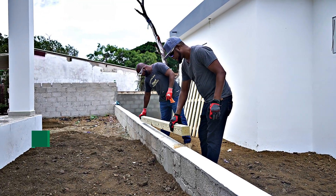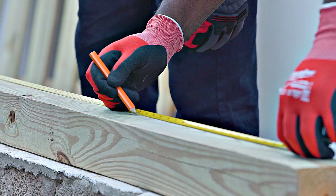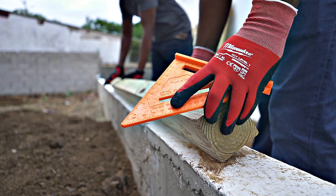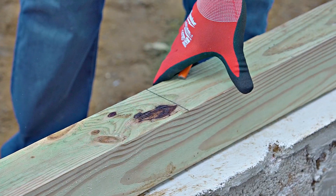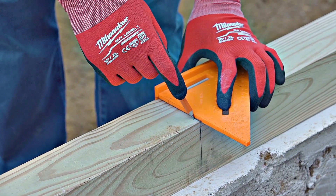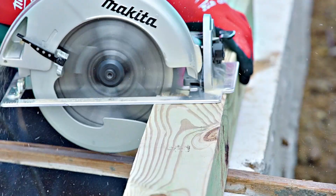To saw the pole to the right size, measure the height of the fence and add the number of inches the fence will be placed above the foundation. Use a hand or circular saw for this step. Make sure you use gloves and glasses to protect yourself. If the blade of the saw is not large enough to cut the pole at once, use a pencil to mark all sides of the pole. After one side is cut, you can turn the pole and keep sawing until all four sides are done.